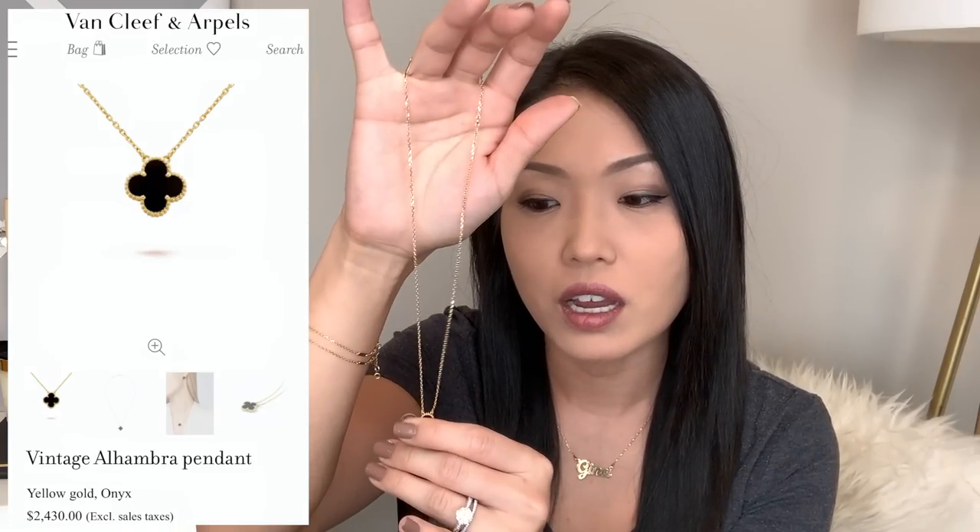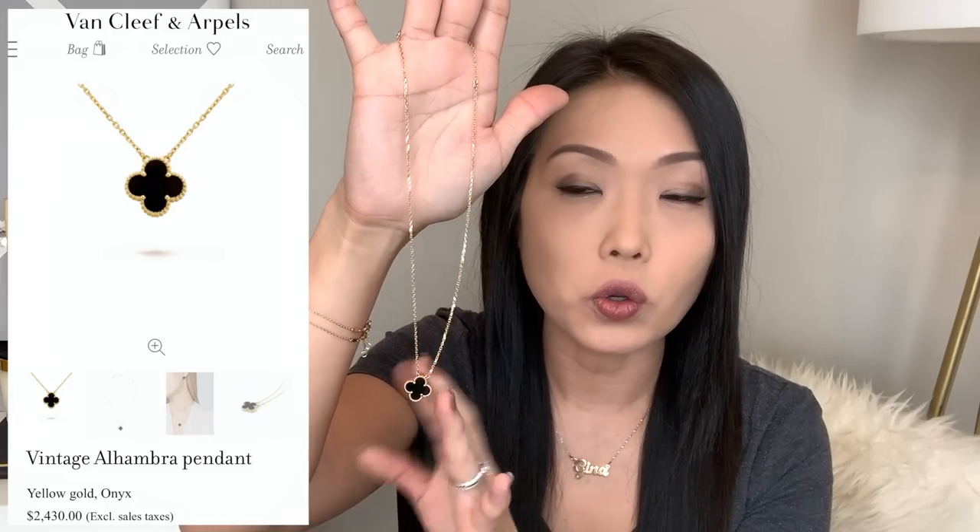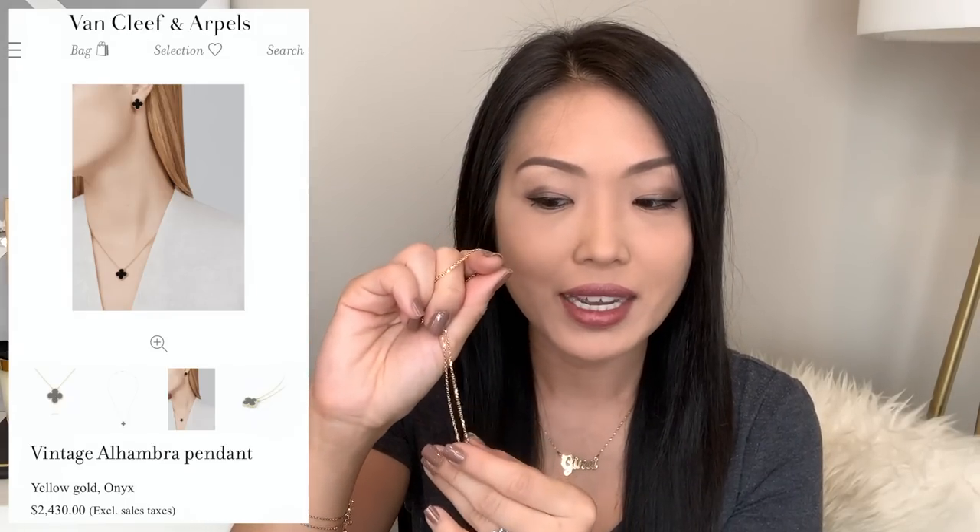The last piece I added is my Vintage Alhambra necklace, also in onyx and yellow gold hardware — I believe it also comes in white gold. I got the vintage size to match my earrings so I'd have a set for nicer occasions like weddings. The onyx pieces I think you'd be pretty safe ordering online, because they all look identical — all black, no variation. The only thing you might care about is the serial number, in which case you'd want to call in or go to the store.